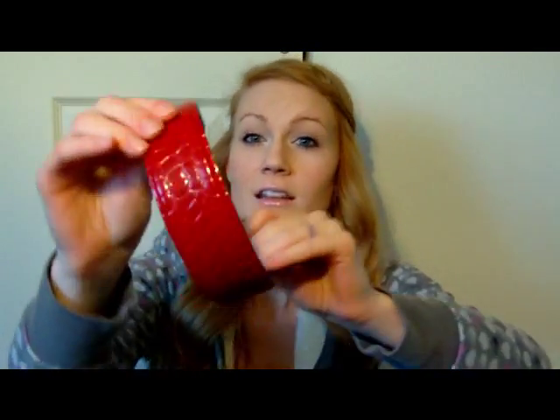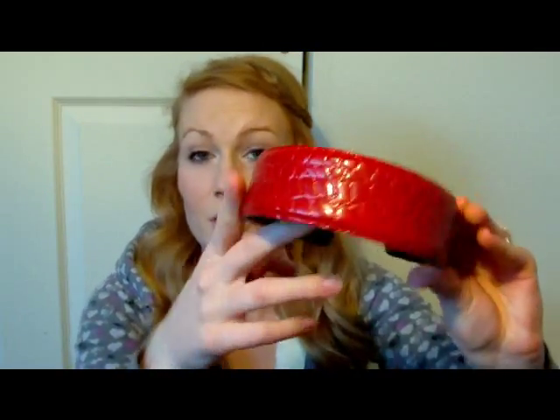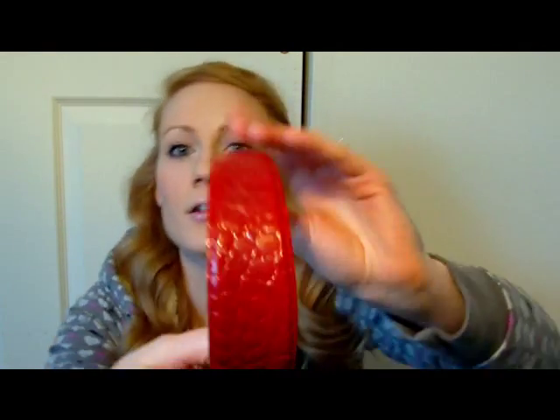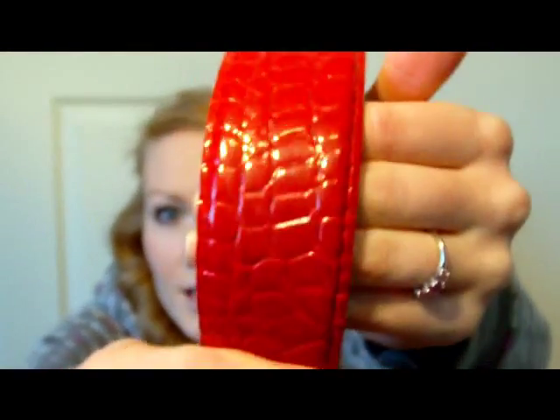I also have this big red one that I wear a lot. It's really pretty. I was going to say Forever 21 but I actually don't know where I got it. It has a pretty kind of like snake skin or crocodile print — whatever kind of print people say that is. I really like that one.